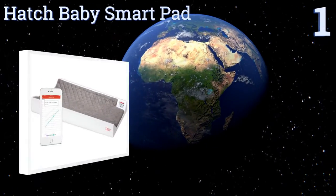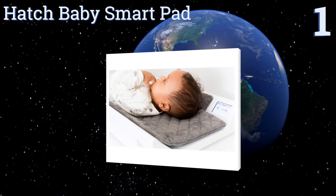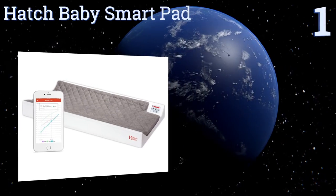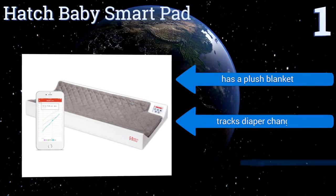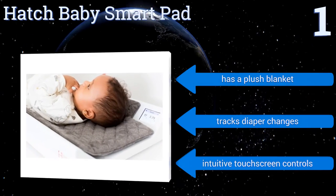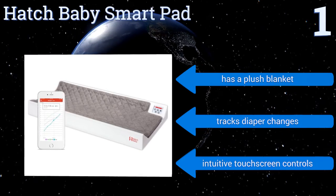And coming in at number 1 on our list, new parents won't know how they lived without the multifunctional Hatch Baby Smart Pad for even a day. It's a changing station and scale in one, and sends your baby's weight readings to your smartphone through the built-in Wi-Fi connection. It includes a plush blanket and intuitive touch screen controls. It'll track diaper changes too.